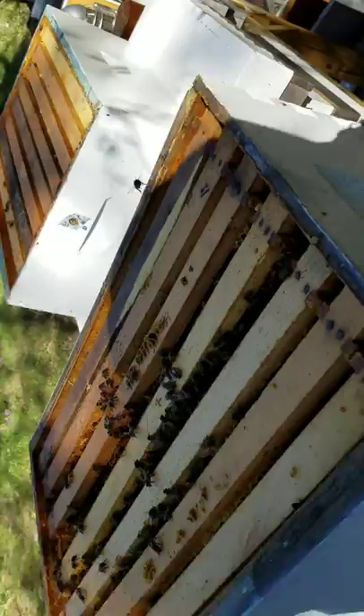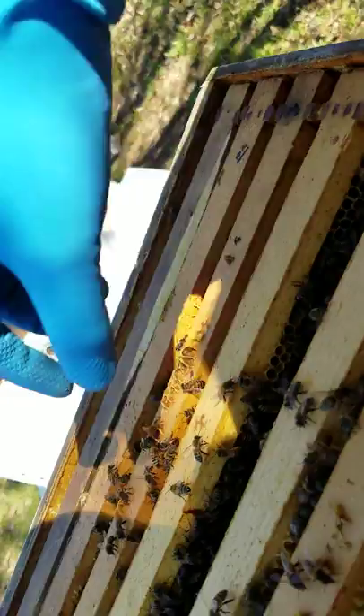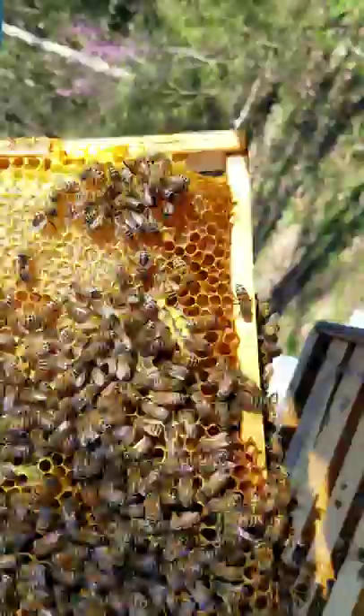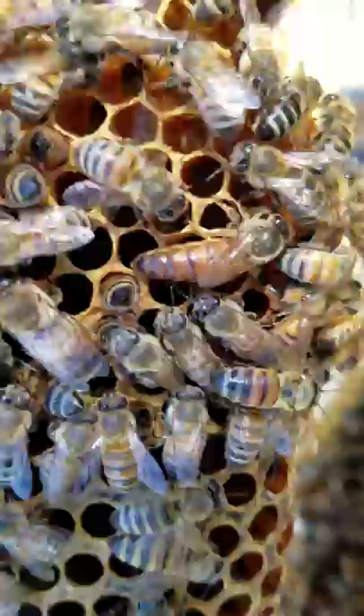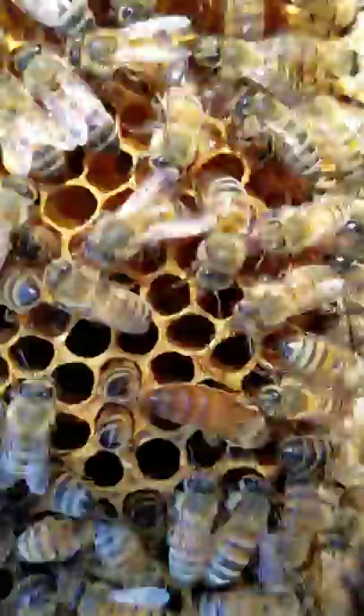The queen was on this frame. I want to be super careful — I don't like handling a frame with a queen on it one-handed. There she is! Right there — that girl with the big abdomen. She's going to hide, so I'm going to put her back, because if you mess her up you set the whole colony back a long time.